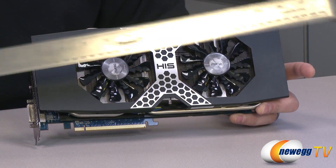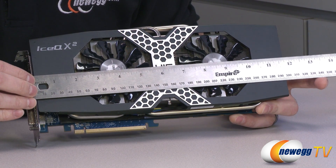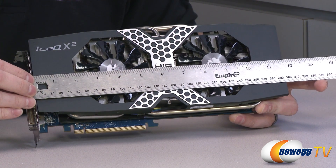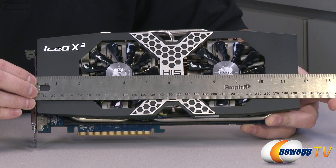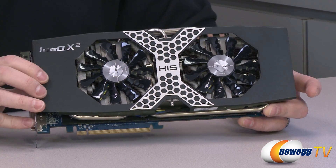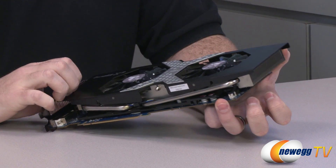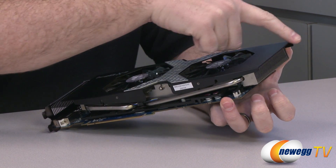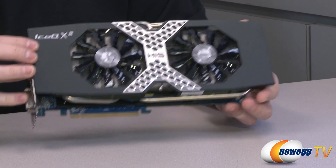Here's a closer look at the video card itself. I'll start with a measurement — always make sure you have room in your case. This one measures about 11 and three-quarters inches from the PCI bracket. This is a fairly long card, though I've seen longer. The extra length is primarily due to the shroud protecting the aluminum fins and the fans.